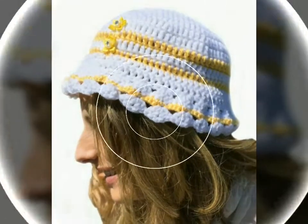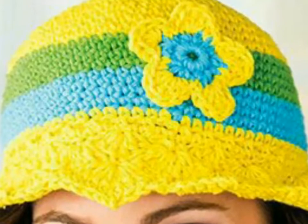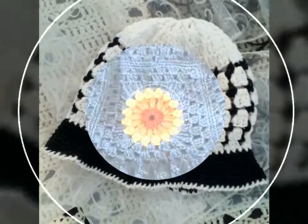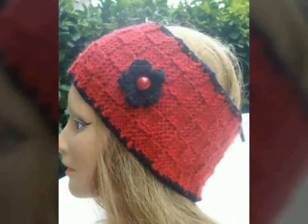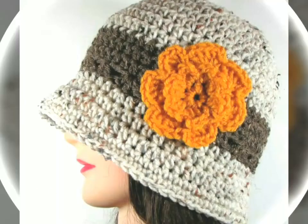I also hope that this video and this collection of crochet hats is very helpful and very useful for you. So guys, just watch this video till the end and you will get many beautiful and amazing ideas of hats. You will get many hints and ideas from my videos, so don't miss any video and watch till the end.